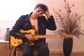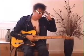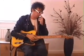Not a Toy Dolls original but something we've been doing for a long time now: Sabre Dance. Lots of people have asked for this one.